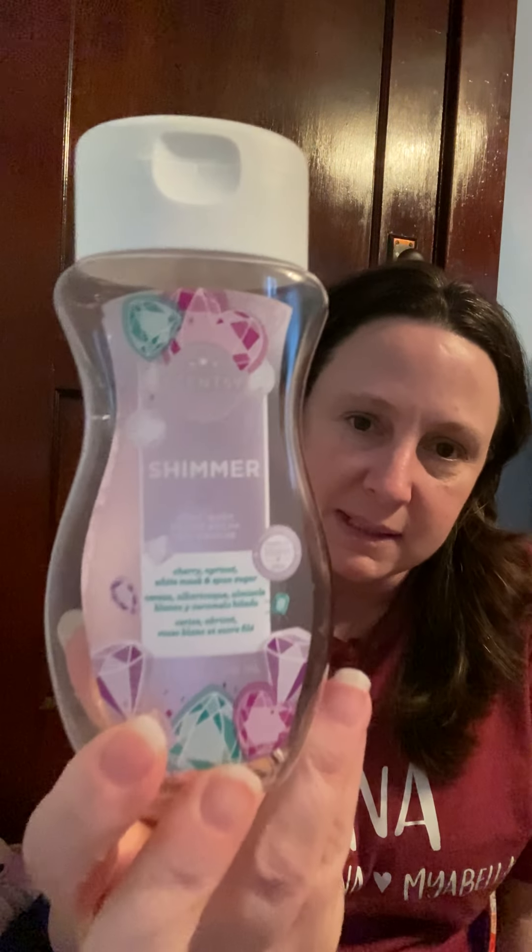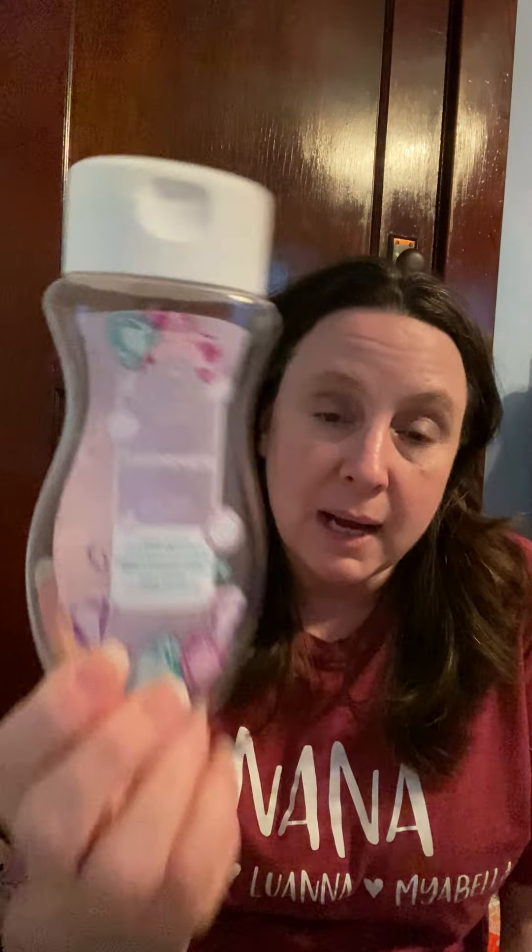I put this in a bag in case it would leak — it's a Shimmer body wash in cherry apricot, white musk, and sponge sugar from Scentsy. I love the body washes — I like the consistency and the way they make your skin feel. I just didn't think this had a ton of smell to it. Bath & Body Works ones have a little bit more scent, but I enjoyed it.